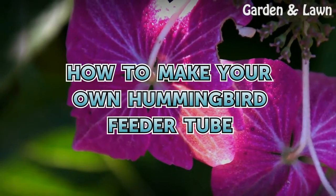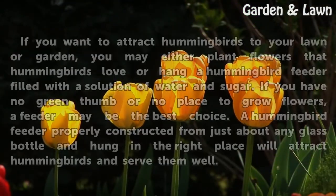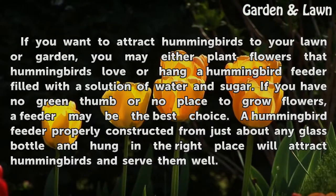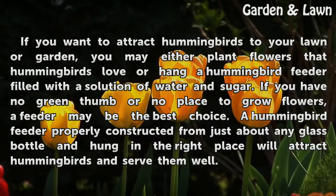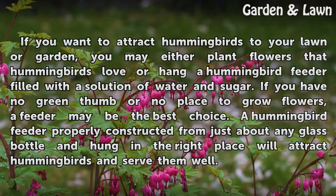How to Make Your Own Hummingbird Feeder Tube. If you want to attract hummingbirds to your lawn or garden, you may either plant flowers that hummingbirds love or hang a hummingbird feeder filled with a solution of water and sugar. If you have no green thumb or no place to grow flowers, a feeder may be the best choice. A hummingbird feeder properly constructed from just about any glass bottle and hung in the right place will attract hummingbirds and serve them well.